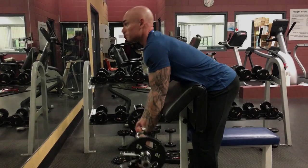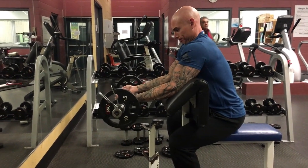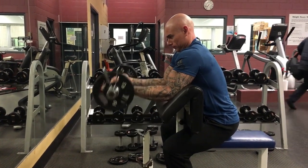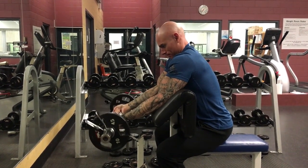Preacher Curl with Easy Bar. Set up a preacher bench and grab an easy bar, then go all the way down and up. You want to make sure you don't go too high up, so that it doesn't take tension off of the bicep.